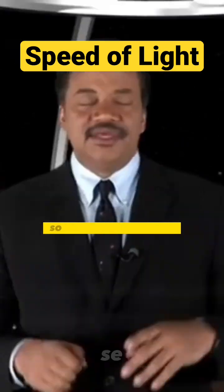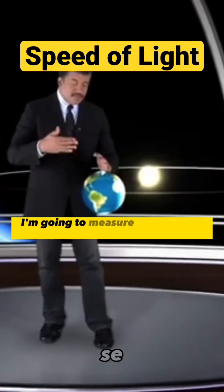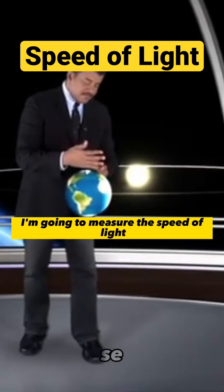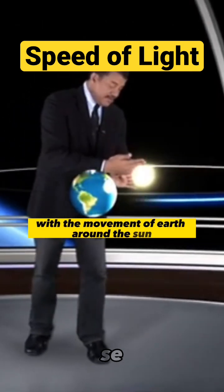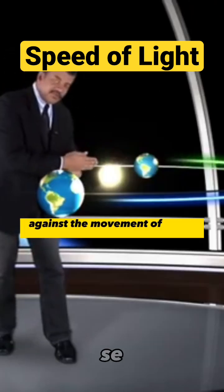The Michelson-Morley experiment. So here's what they did. They said, all right, here's Earth. I'm going to measure the speed of light with the movement of Earth around the sun. Then I'm going to measure the speed of light against the movement of Earth around the sun.